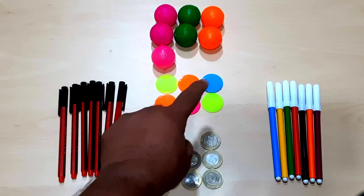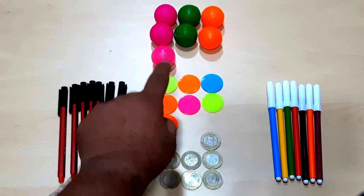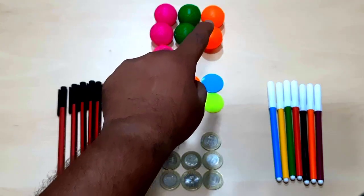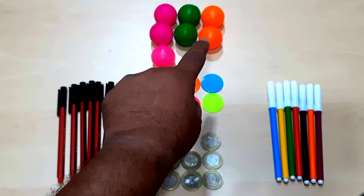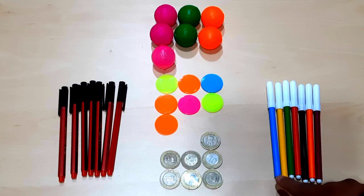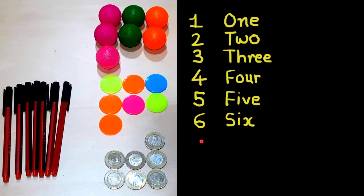One, two, three, four, five, six, seven pens. One, two, three, four, five, six, seven colorful coins. One, two, three, four, five, six, seven colorful balls. And one, two, three, four, five, six, seven sketch pens. Now let's learn how to write seven in digits and words.